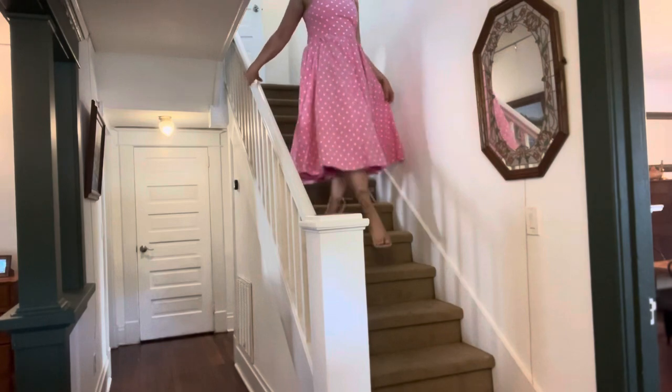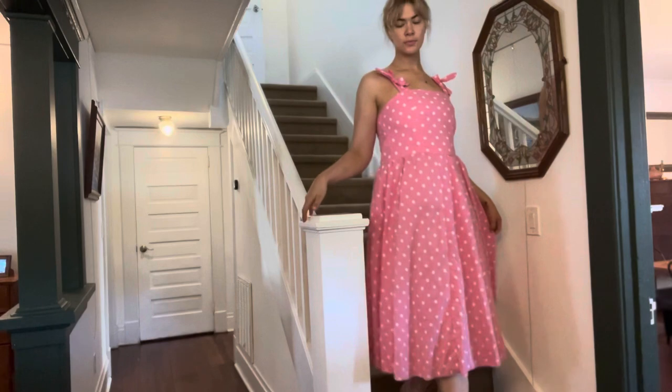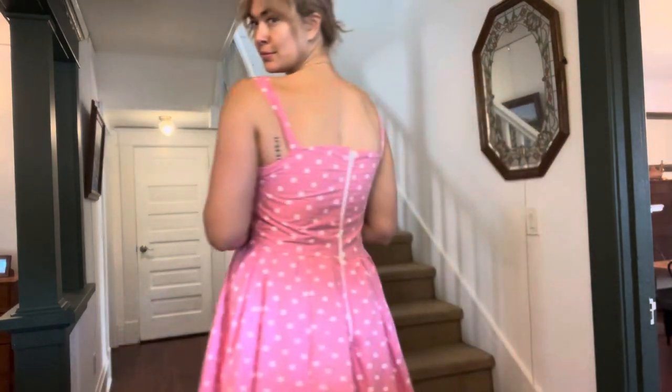Once you have your dress made, you get to walk around your house playing Barbie Dream House and acting like you are entirely the only main character in this world.